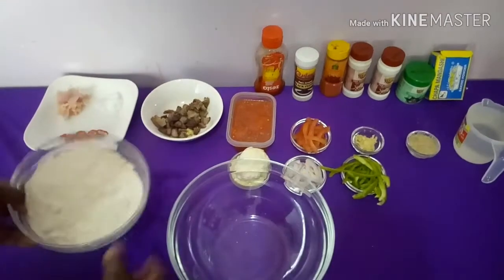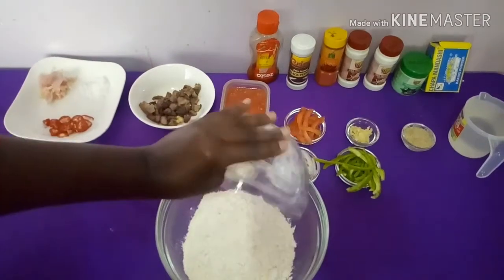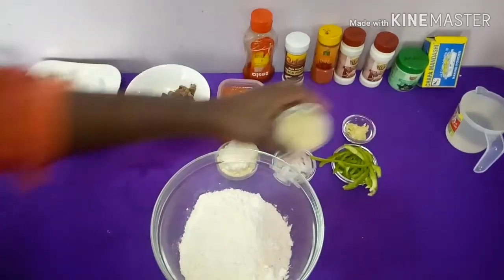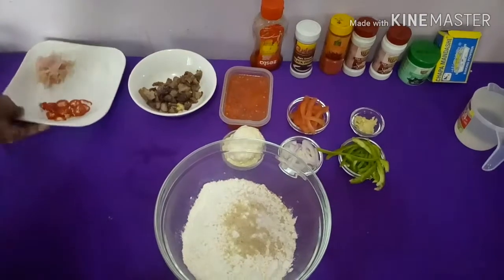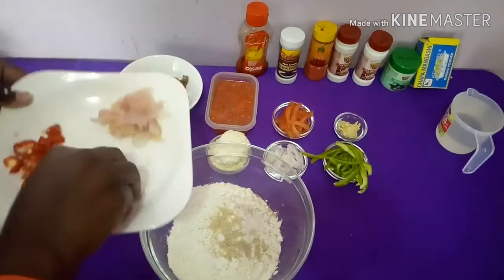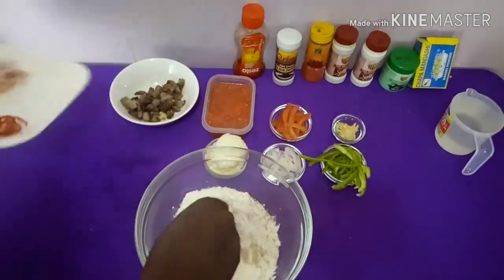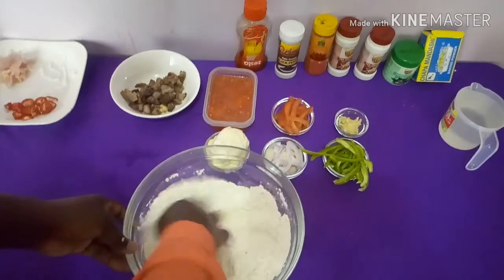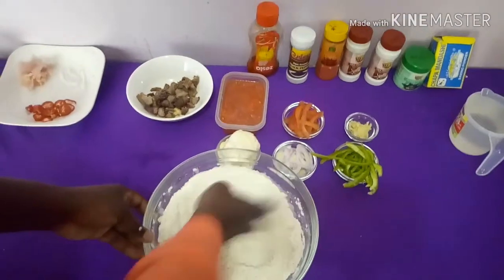First of all, we're going to take our bowl and place in our two cups of flour. Next we're going to put about a tablespoon of sugar, then a pinch of salt — you can add however much you want to taste. We're also going to add in our baking powder at this point.